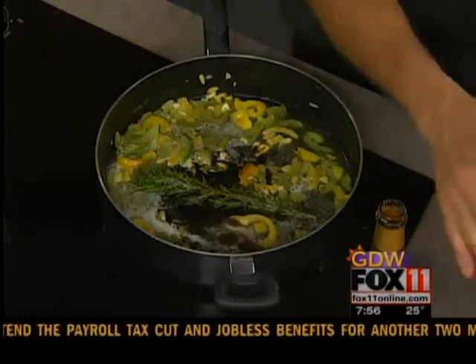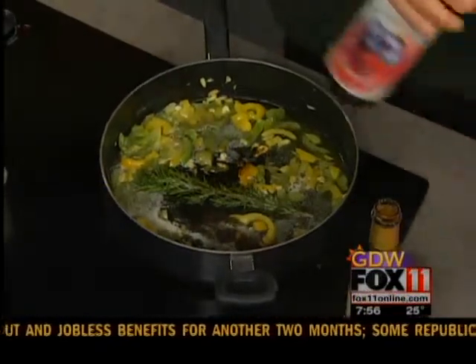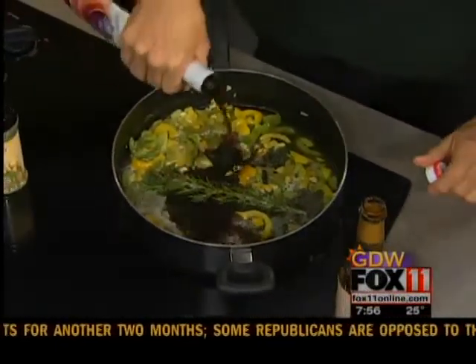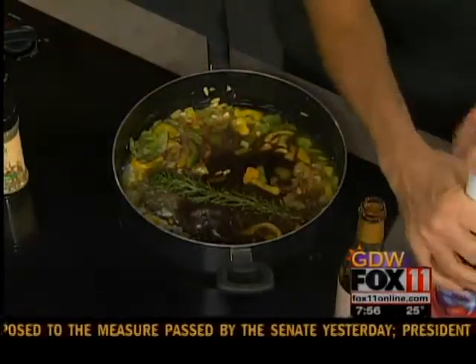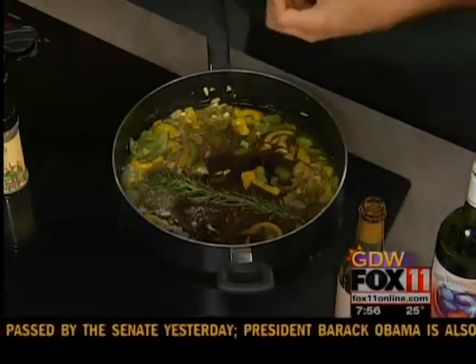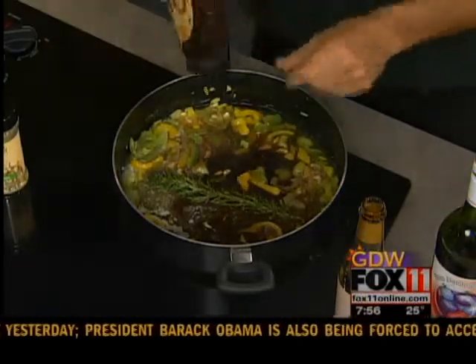We're going to do a little bit of Chaos Red from Door Peninsula Winery — let's make it a half cup of Chaos Red. And the smells just keep getting better and better. And just a little bit of our number one barbecue sauce just to make it a little bit richer.